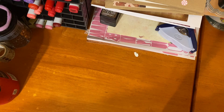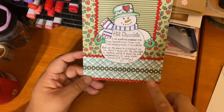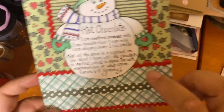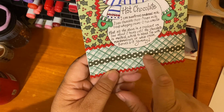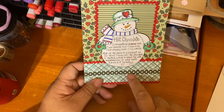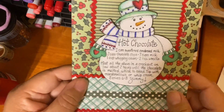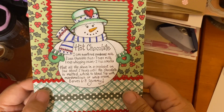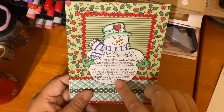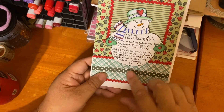We'll start with the Recipe Stamp Club image and then I'll show you what I did with the add-on stamp. This is Adorn It, and these two are from Creative Expressions. I think this strip is Adorn It but don't hold me to it. I colored up this snowman — I love how I colored this, so pretty. This is a 5x7 card.